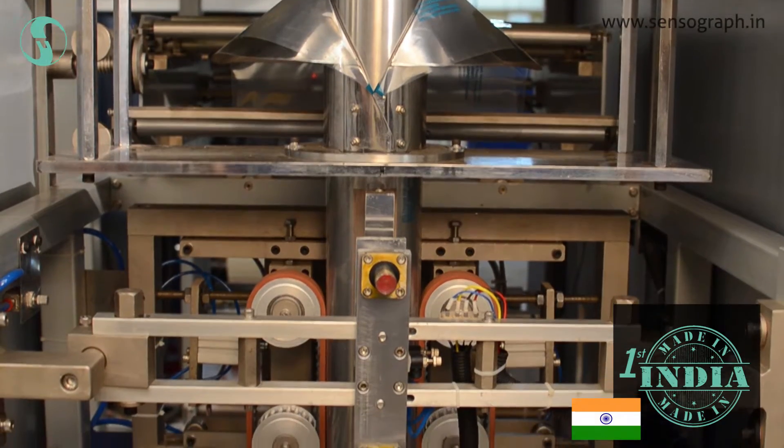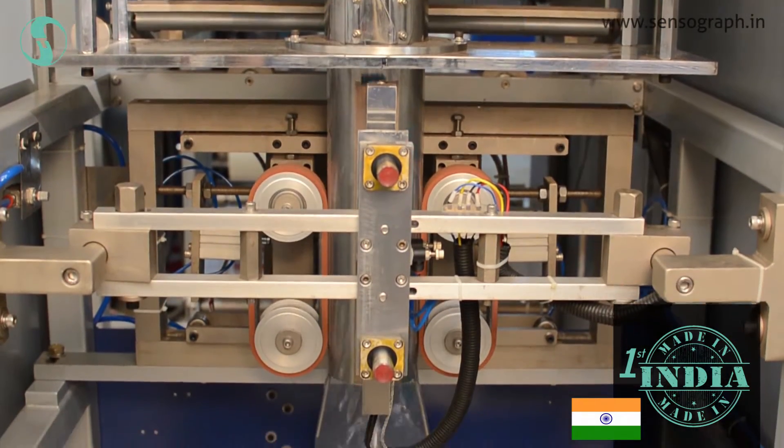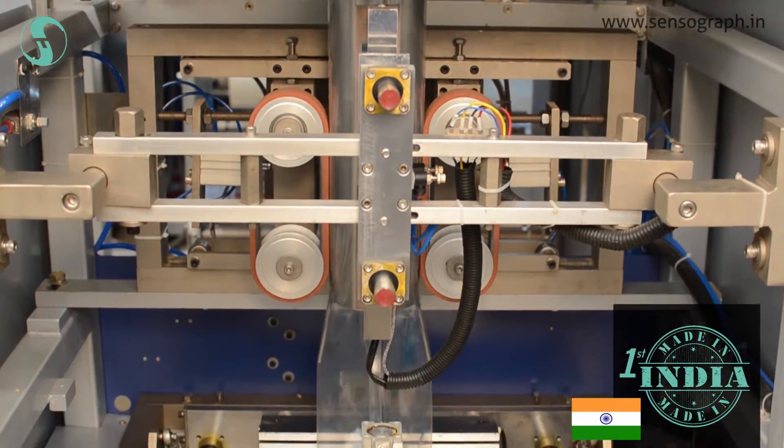In this machine, weighing, forming of pouches, filling, and sealing all take place automatically.